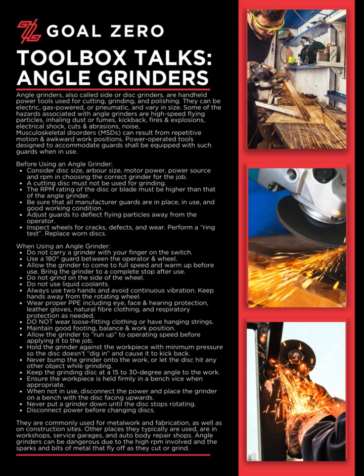When using an angle grinder: Do not carry a grinder with your finger on the switch. Use a 180-degree guard between the operator and wheel. Allow the grinder to come to full speed and warm up before use. Bring the grinder to a complete stop after use. Do not grind on the side of the wheel. Do not use liquid coolants. Always use two hands and avoid continuous vibration.